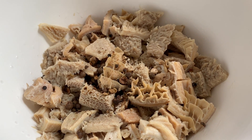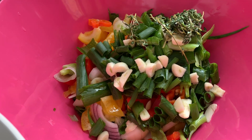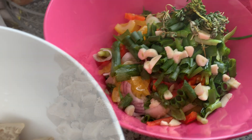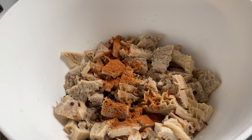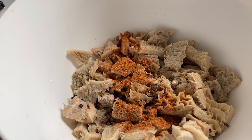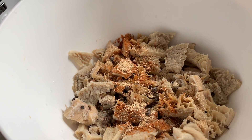We cut the tripe up to the size we want. In our bowl we already have some pimento seeds, and my mom is preparing the ground seasoning — onion, thyme, scallion, and garlic cloves. We're also adding powder seasoning: all-purpose garlic powder, black pepper, and some browning.